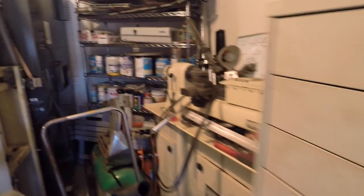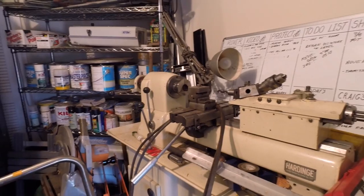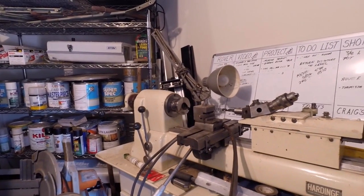Back here is the Hardinge lathe. This is a six-position turret lathe — it's a gap bed. Very old, very cool machine.